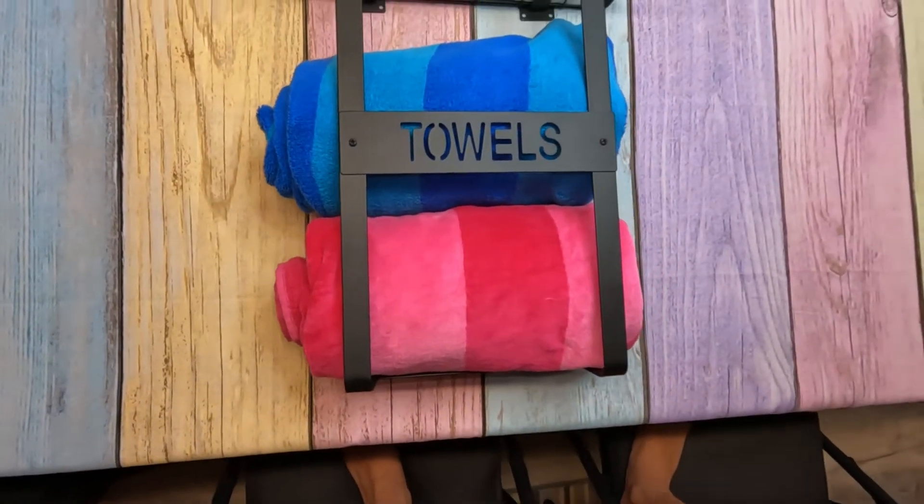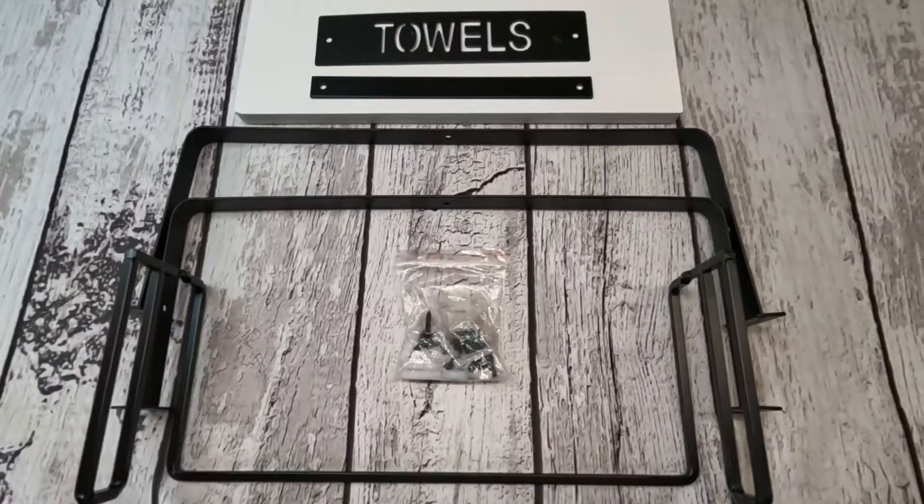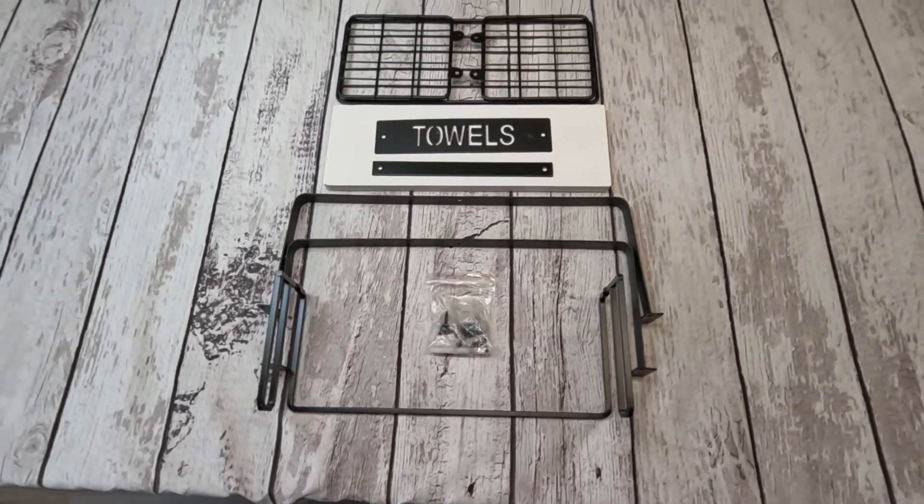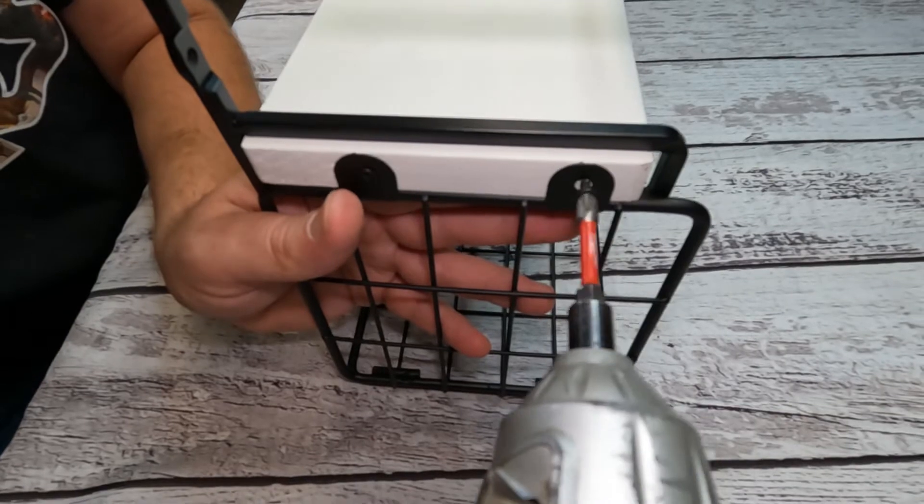This is made out of metal and once you put it together — it does require assembly — it's pretty sturdy. Now this can be used all as one piece or you can have the shelf rack separate from the towel rack.